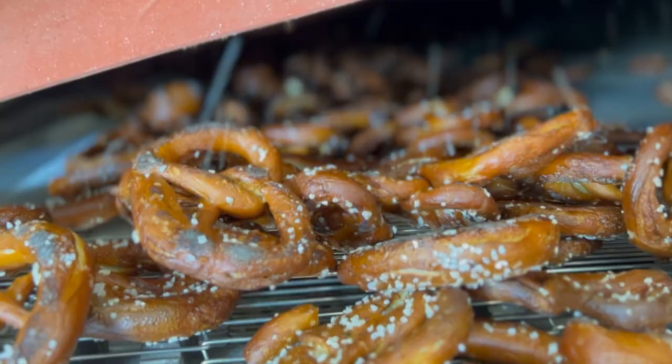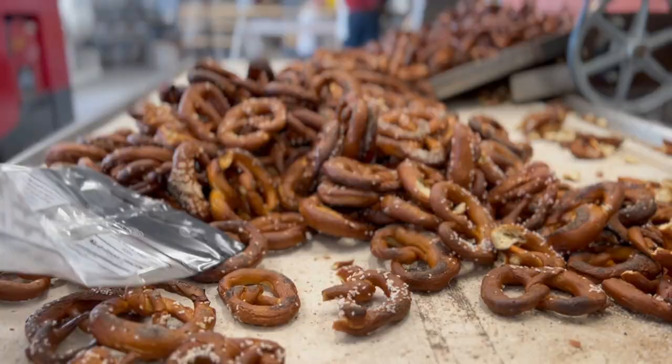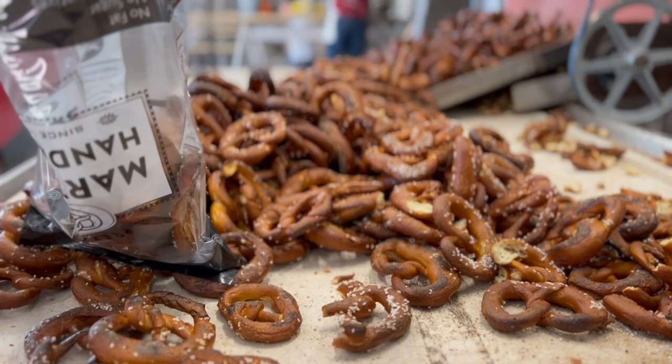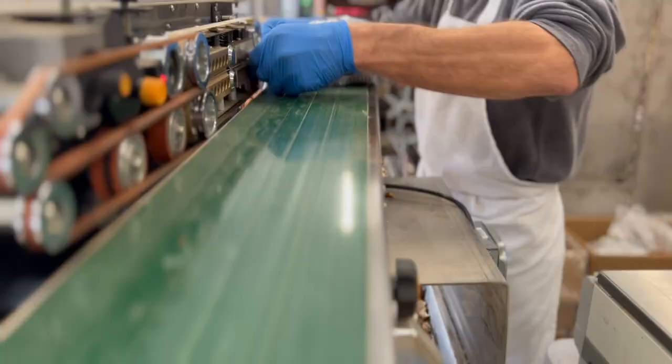After making the journey through the dryer for approximately one hour at 225 degrees, the final production step is packing. This is also done by hand because of the variety of a handmade product — not every pretzel has made it through whole, so each bag is filled by hand. Sealing the bags extends the shelf life up to six months.